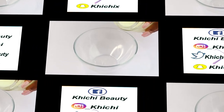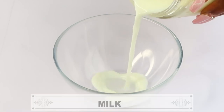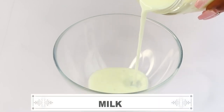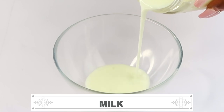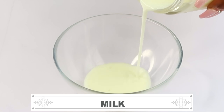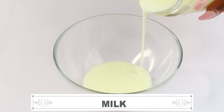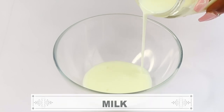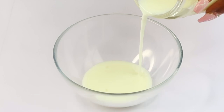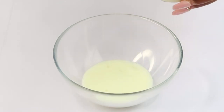Now to make the skin firming mask, I'm going to start out with the liquid. My first ingredient is milk. I'm using fresh milk today — however, if you're vegan, go ahead and use some soy milk. Milk is rich in lactic acid, which helps get rid of dead skin cells on the surface. It also contains hydrating properties which help to hydrate the skin.